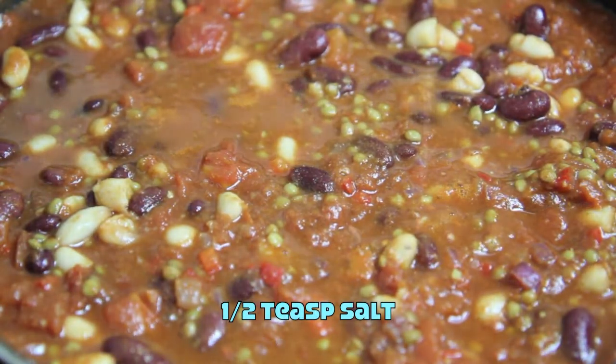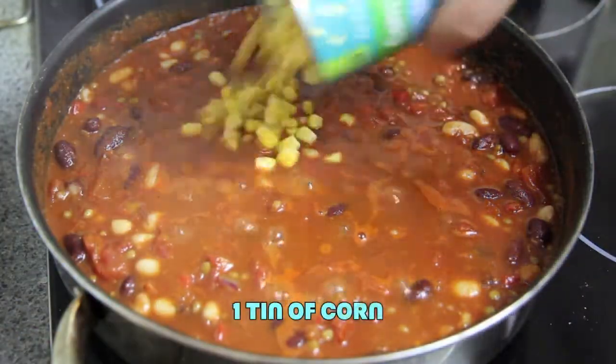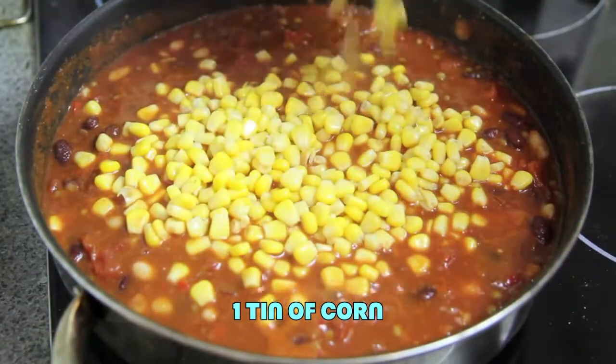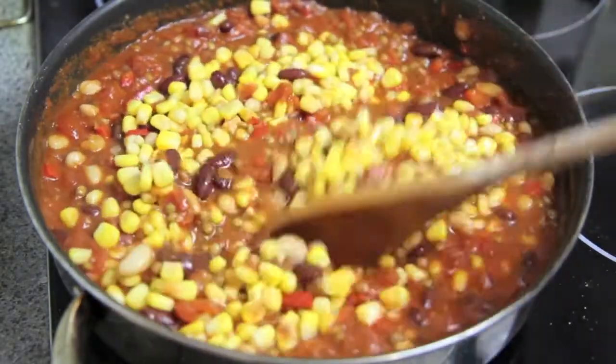To that we're then going to add in the salt, and finally the corn. Give that another good mix together.